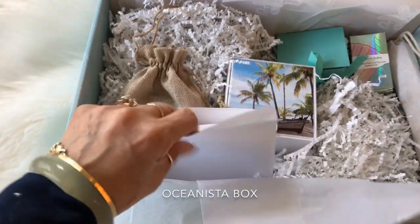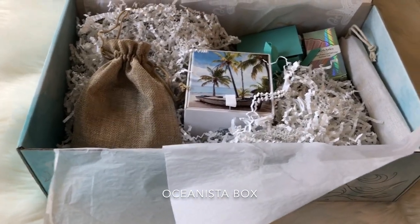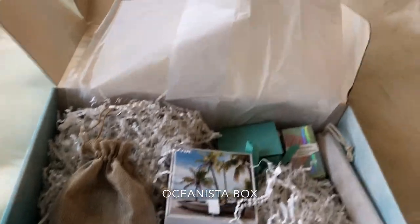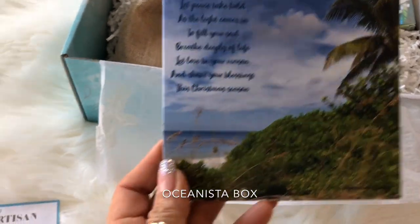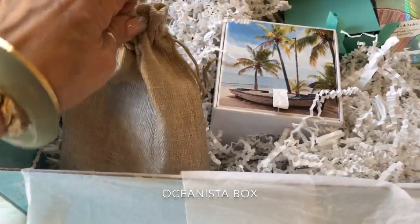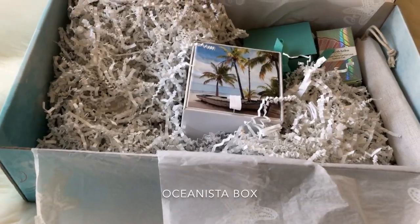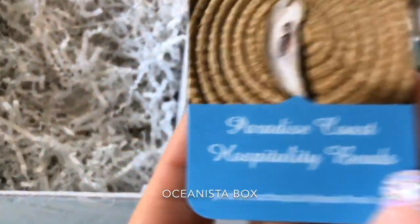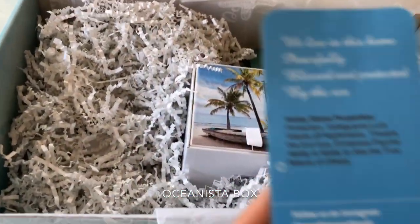One of the things I received in the box is a beautiful card with a beautiful sentiment. Since the theme is the ocean, everything in here has to do with the ocean. This is a beautiful card that you can send to your friends — look at how beautiful the graphics are, and it's always a nice little message. And these are the Paradise Coast hospitality beads. This is what it looks like — it tells you a little bit about the artisan.